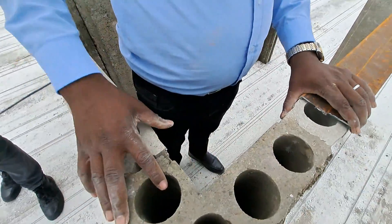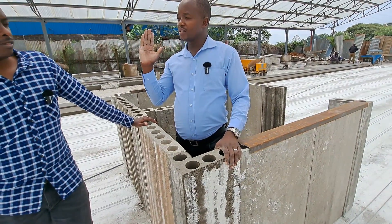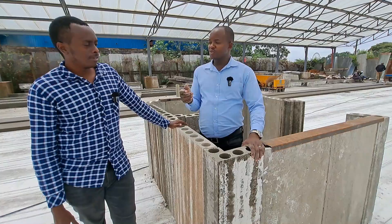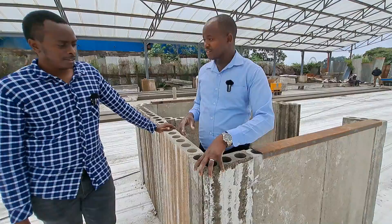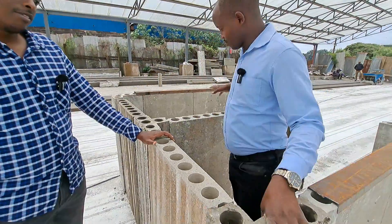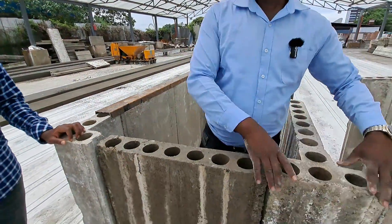If you have two people, one will be able to fix it. Once you have this set in place, it's very easy — you have all your four corners. So even when it comes to levels and making sure your wall is aligned, you only set this one and the other here. Once you set this one and come to set this other one, all the others will just flow in.